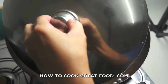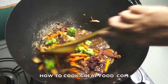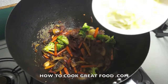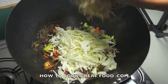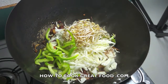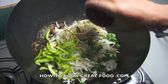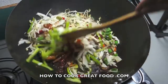Let us check. Okay, our broccoli, carrots, and mushrooms are almost there — they're half cooked. Now I will add the soft vegetable: cabbage. Let us check again.